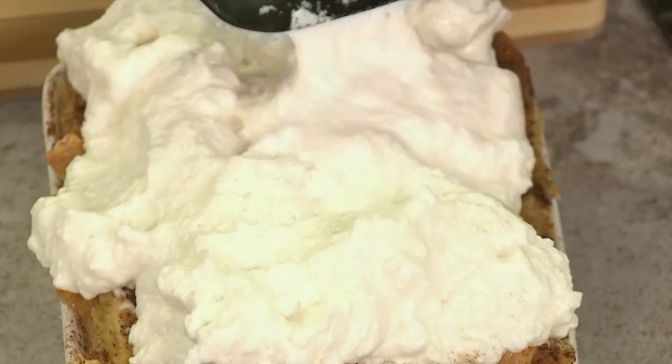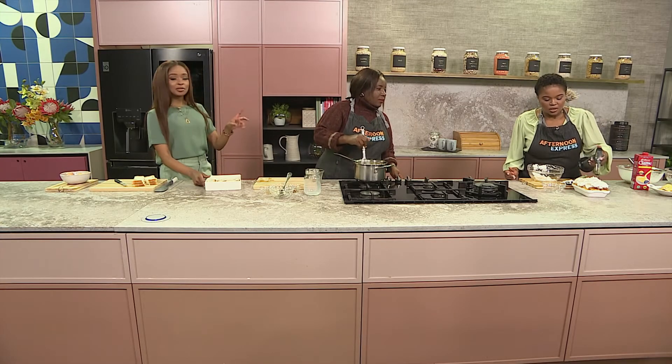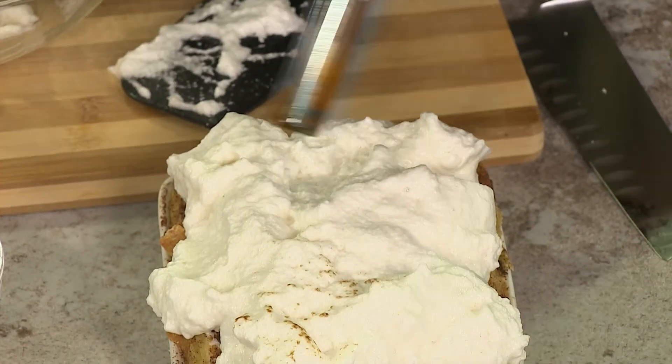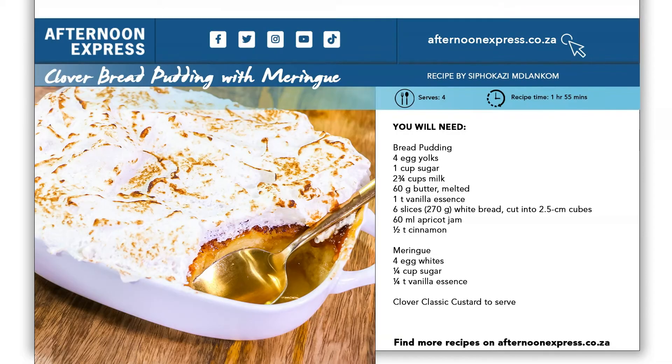To make it look a bit fancy, I'm just going to torch it, but you can always just do this in the oven as well to get those beautiful strips. Some of us don't have those tips and tricks in our kitchen, so I'll definitely be putting this in the oven. As the custard is done, go ahead and pour it onto the bread. To get this recipe, head over to AfternoonExpress.co.za.